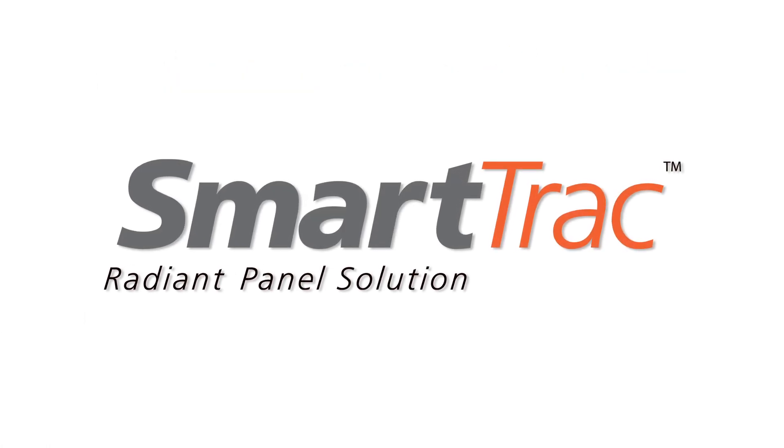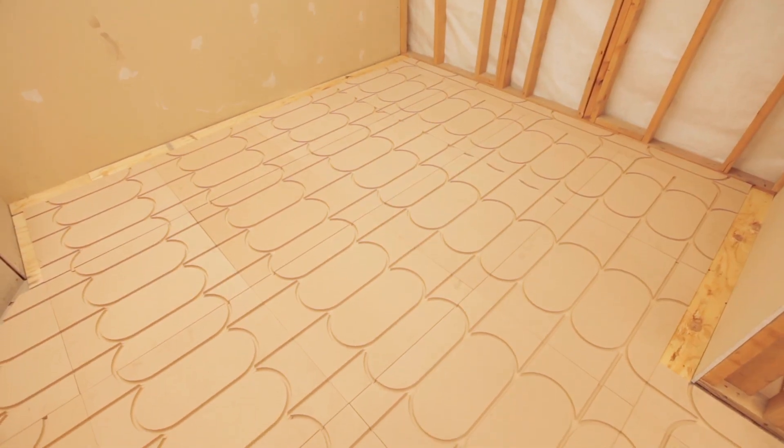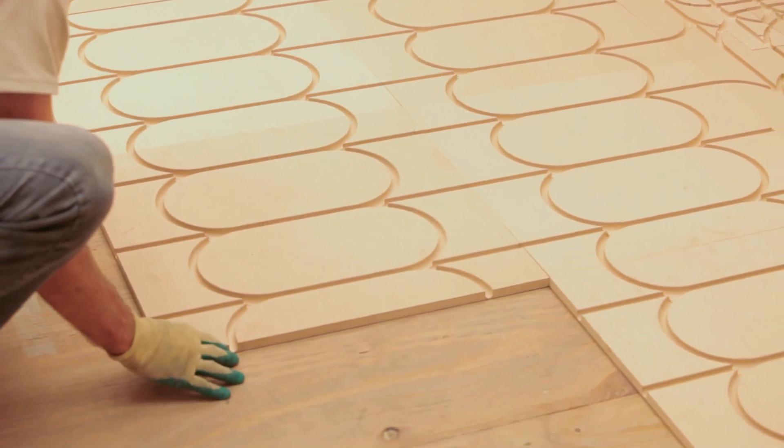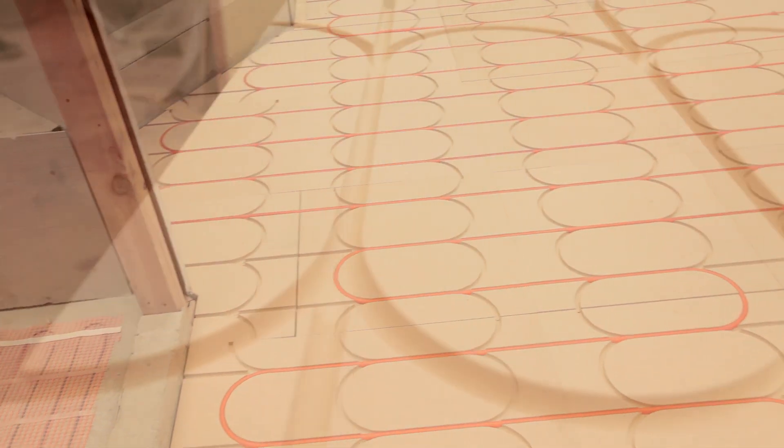SmartTrack, your one-panel radiant solution. SmartTrack offers a superior above-floor radiant panel system. What makes this product so unique is that it creates a high-performance radiant system using a versatile, single-board solution.